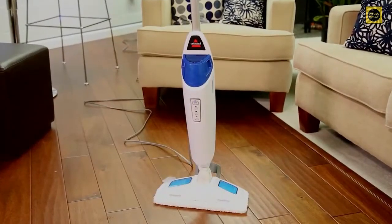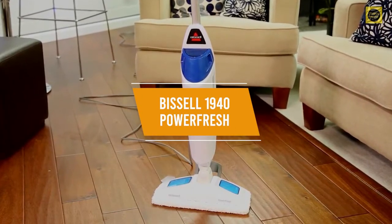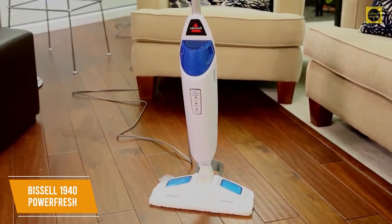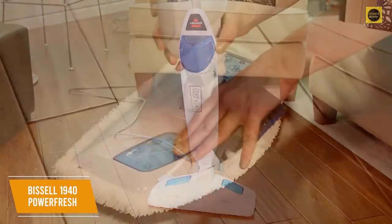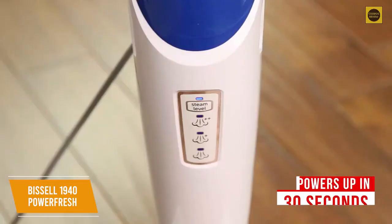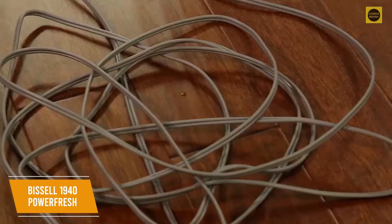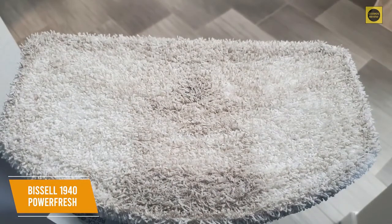For anyone looking for a steam mop that provides the best value per dollar, the Bissell 1940 PowerFresh Steam Mop is worth your consideration. At $90, it's reasonably priced with an impressive feature set. You get a long extension cord for greater maneuverability, a removable high-capacity water tank, and a versatile scrubber brush. The setup process is simple and only requires a single screw. It powers up in around 30 seconds, has a 23-foot power cord, and a lightweight six-pound build with easy swivel steering.